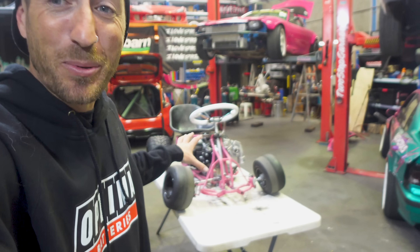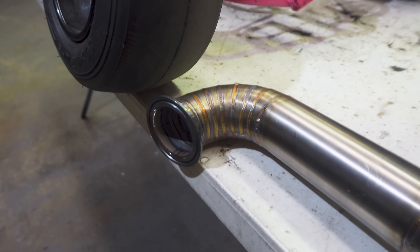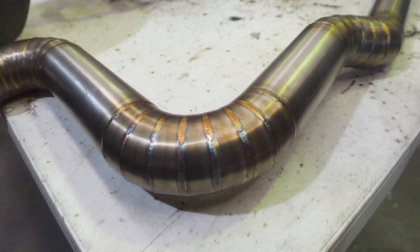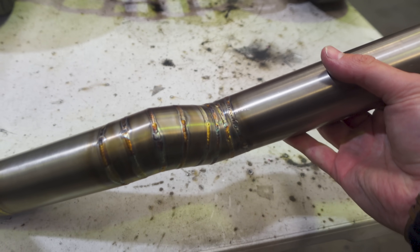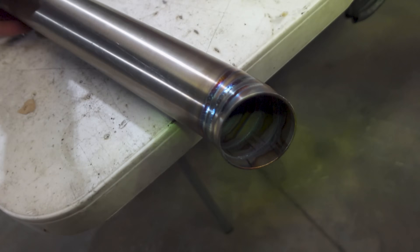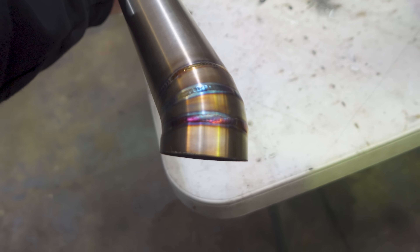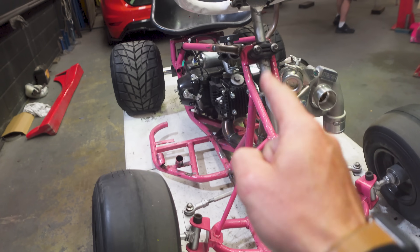First things first, we're going to fit our brand new exhaust to our car. And here it is. Look at how insane this thing turned out. Bailey's welds are absolutely incredible, given the fact that I had a couple of gaps down here as well. He filled them perfectly and the best part is he added a lobster dump tip to the exhaust and it looks freaking insane.